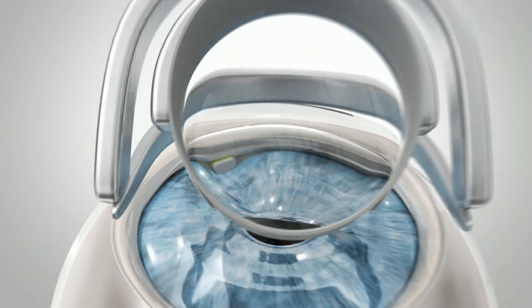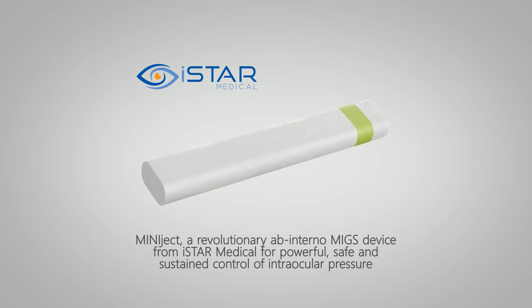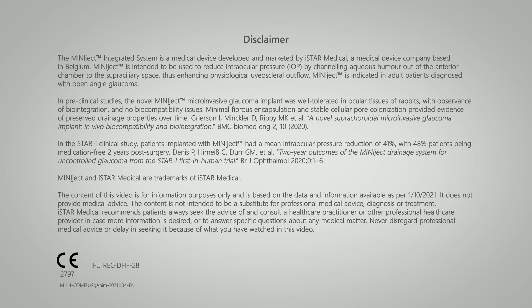Miniject, a revolutionary ab interno mix device from iStyle Medical for powerful, safe and sustained control of intraocular pressure.